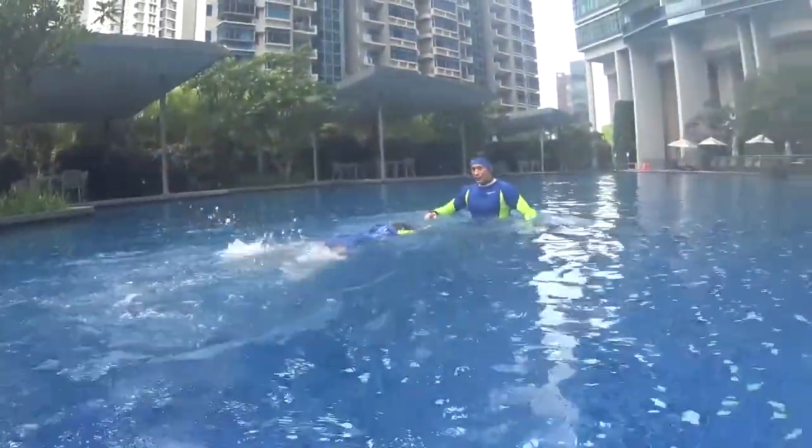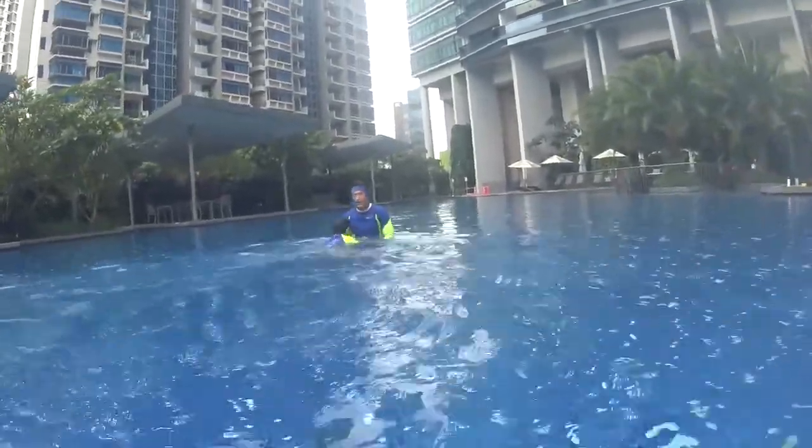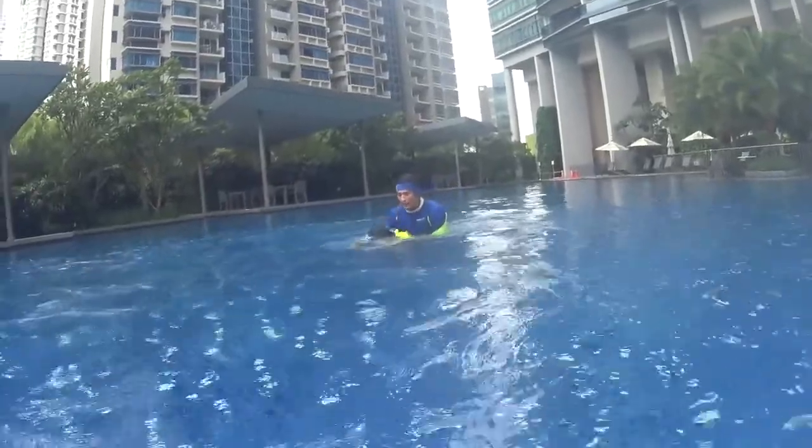One, two, three — breathe. And one, two — breathe. Very good. We go back slowly, and tap, push.